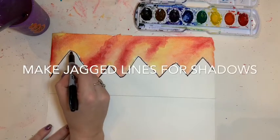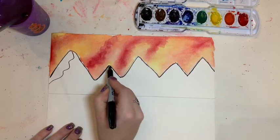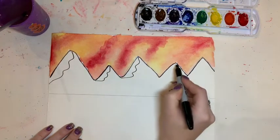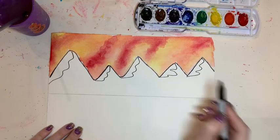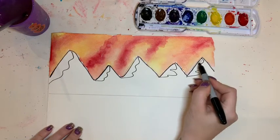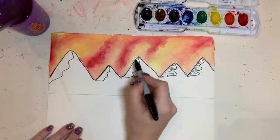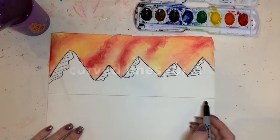Next I'm going to create shadows for my mountains. I do that by drawing a wiggle line from the tip of my mountain to the end of the diagonal line that creates it. I'm only doing this on the left hand side of each mountain. Now I'm going to shade the shadows in using a series of diagonal lines. This adds something called texture to my mountains.